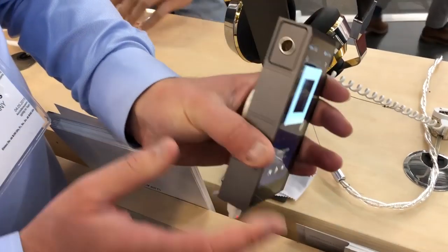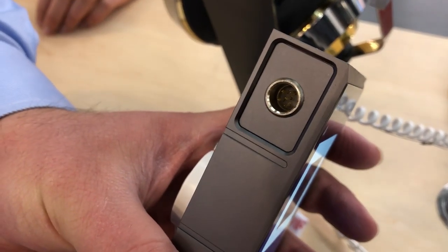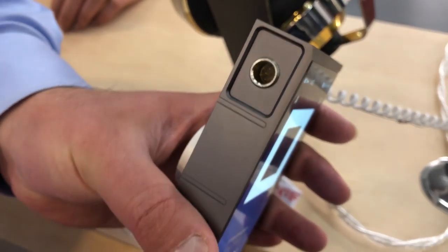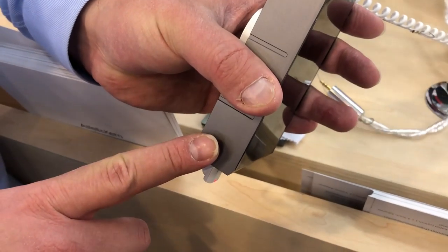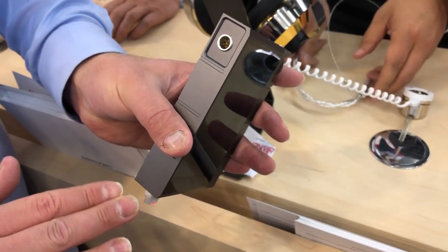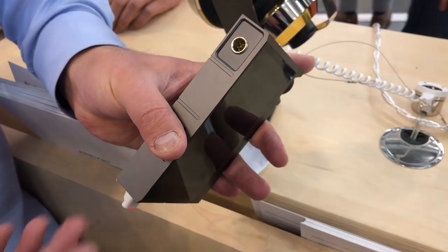What we have here is a 5-pin XLR line-out. So that connects to a two-channel system — it will actually be a balanced connection to your two-channel system. So you could use this at home, hook it up here, use it as a digital source or a streaming source for your two-channel system at home.